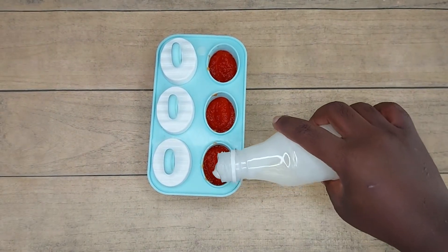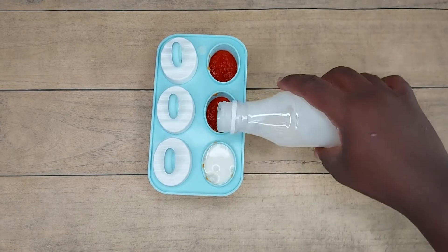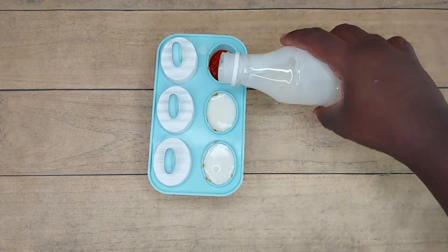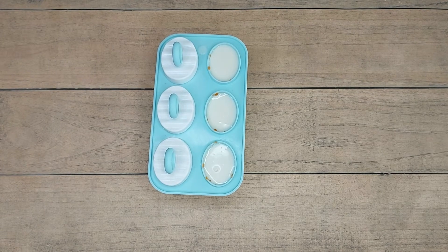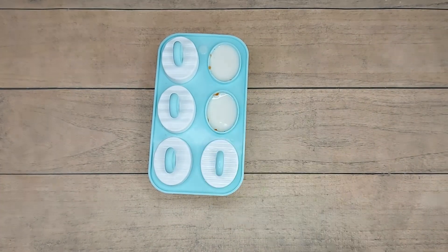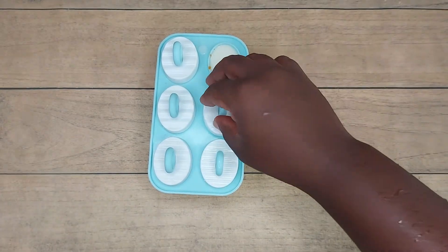15 minutes later, here we are. I'm just going to add our very final layer of yogurt to these three, and then we are going to pop in the popsicle sticks and stick it back into the freezer for at least four hours.